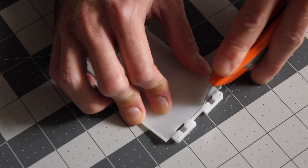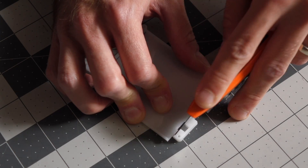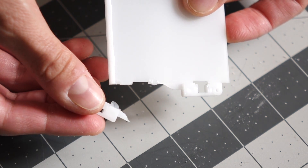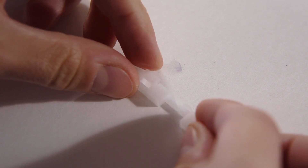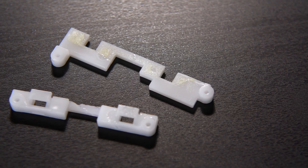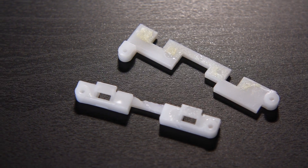I tried to use a utility knife and ended up just breaking the plastic. The diffuser is just too brittle. If you find yourself in the same situation, don't worry — Super or Crazy Glue works just fine to put the pieces back together. When you're done, you should end up with two side brackets.